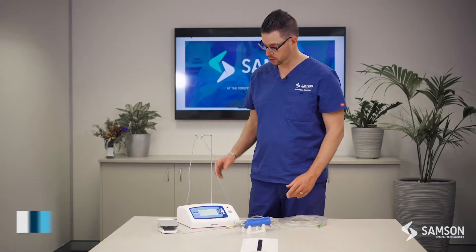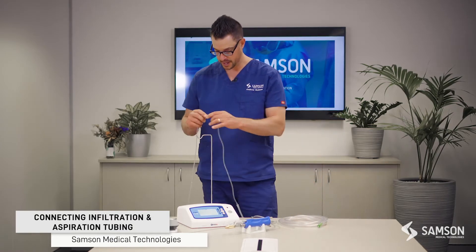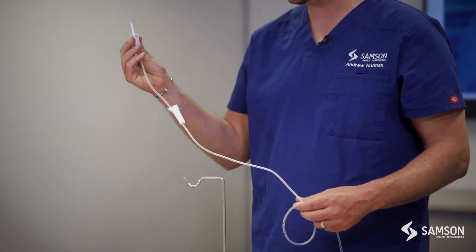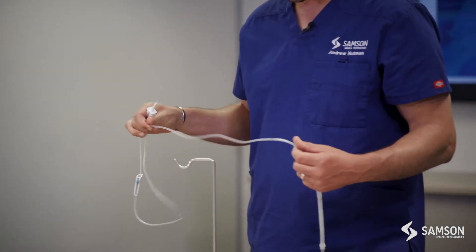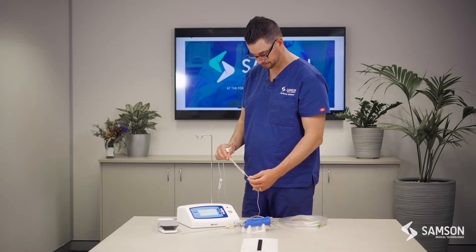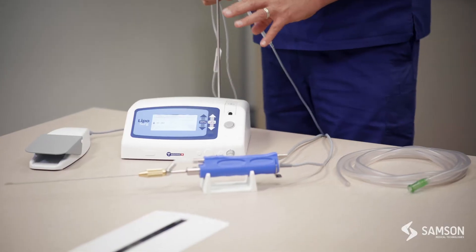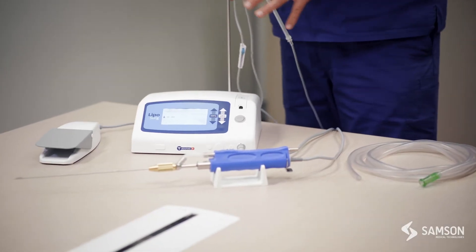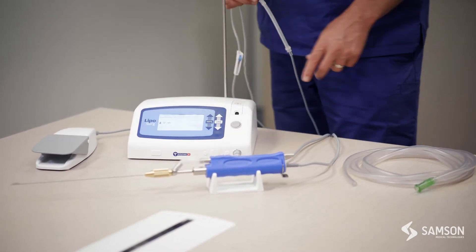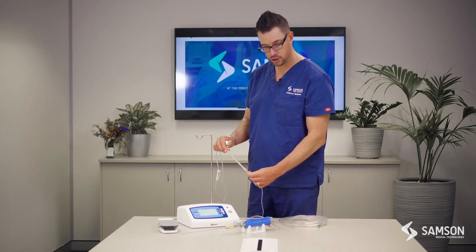Connecting our single-use infiltration tubing and aspiration tubing, we make sure the IV bag is inserted here, then the tubing runs down into the system. The LipoSurge is a built-in all-in-one system with the infiltration aspect of the device and a motor to run the power-assisted liposuction as well.